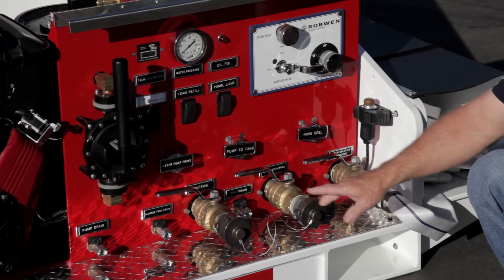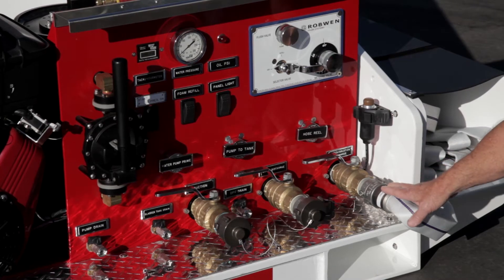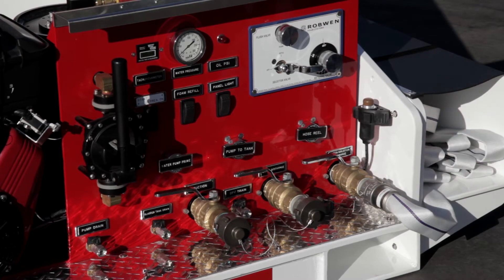Here on the bottom we have three inch-and-a-half valves: suction valve, water-only discharge, and water solution or A-foam discharge. This one we have pre-connected to an inch-and-a-half line in a hose lay.